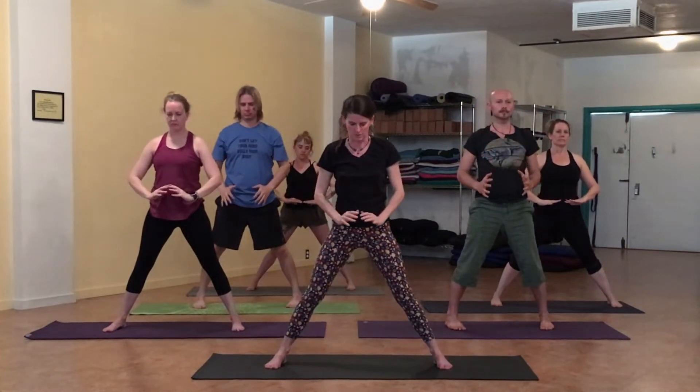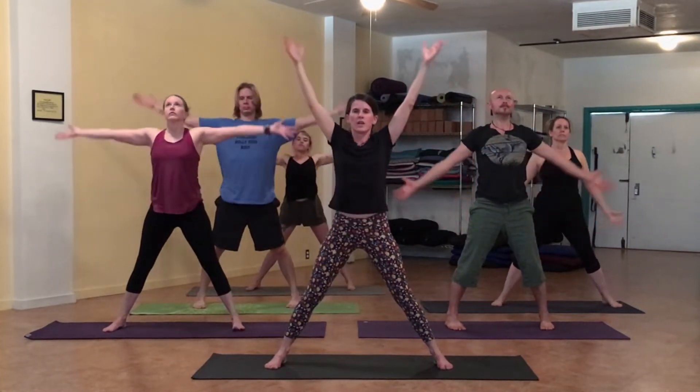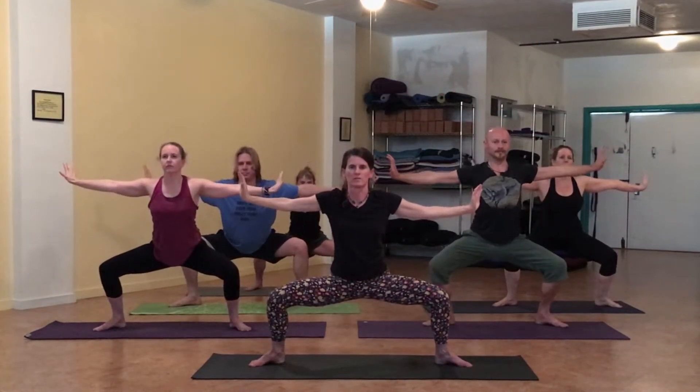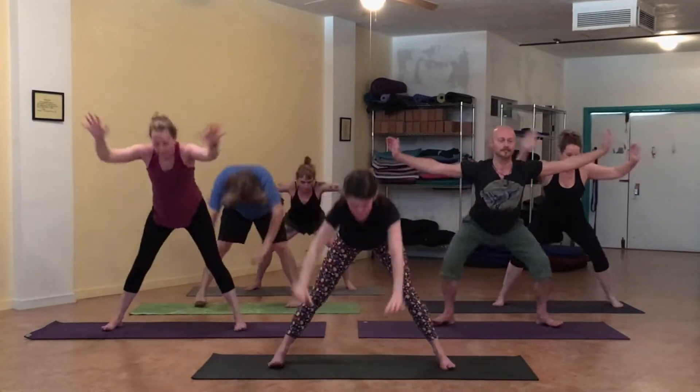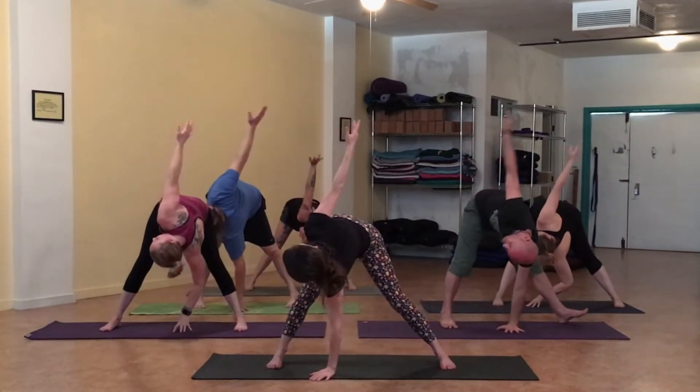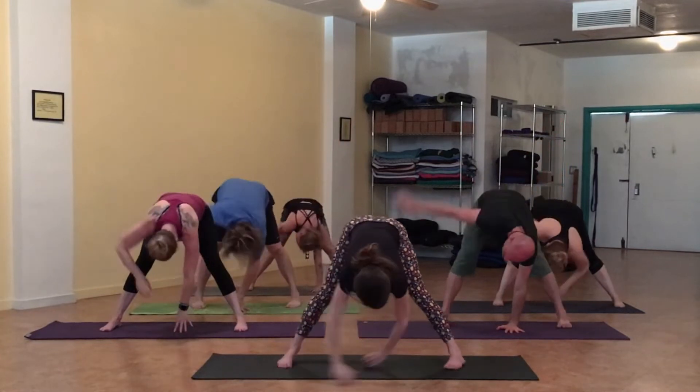Begin again from the low belly. Inhale, gathering from above, into the heart. Press outward. Deep squat. Elephant pose, bend forward. Elephant twist to the right. Back down, elephant twist to the second side.